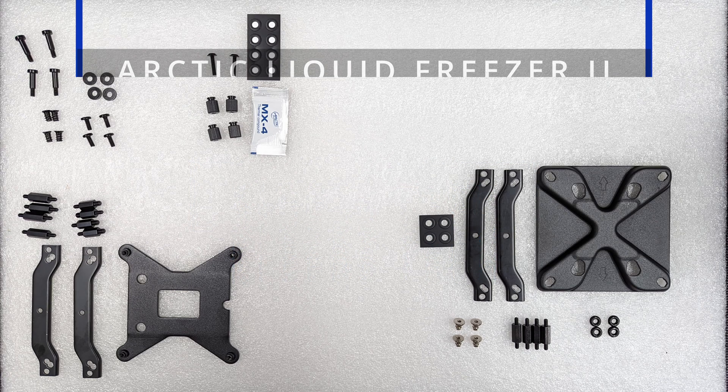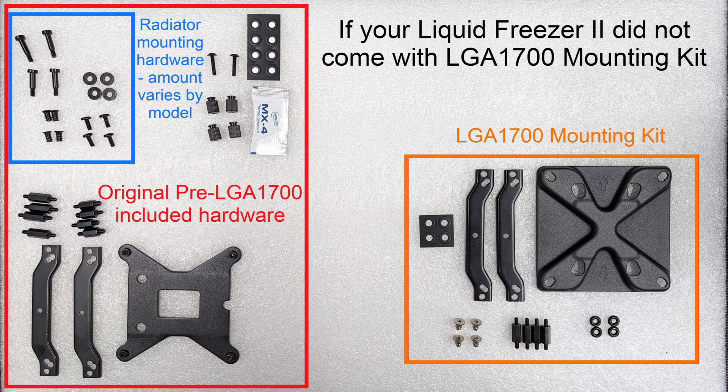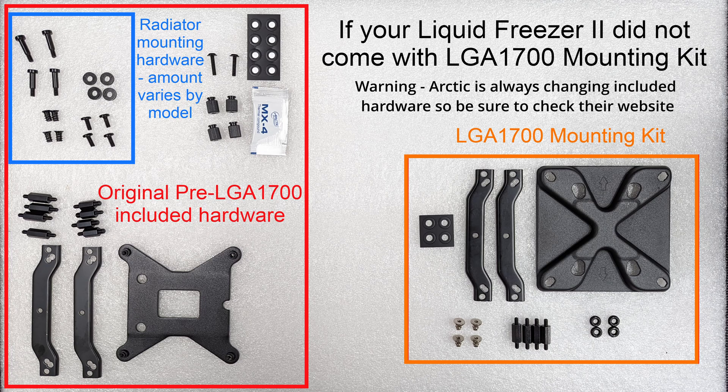Hey guys, welcome to Kleeps Tech. Today we're going to show you how to install the Liquid Freezer 2 on an LGA 1700 motherboard.